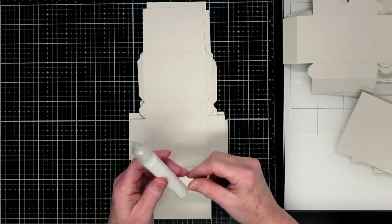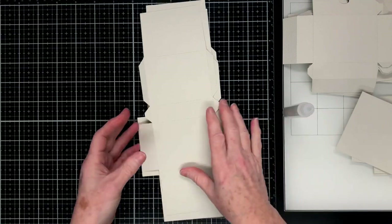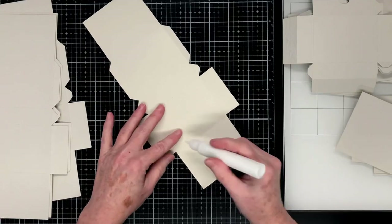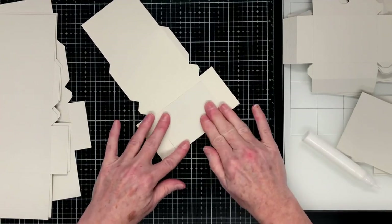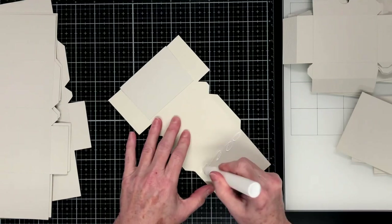For my tutorial today I am just going to be using glue for the whole thing, and I'm using Art Glitter Glue. We're going to put the drawer holders together first, which is this piece, and I'm going to apply glue to the top tab and then fold it in — that's going to reinforce the top and the bottom of the housing of the drawers.